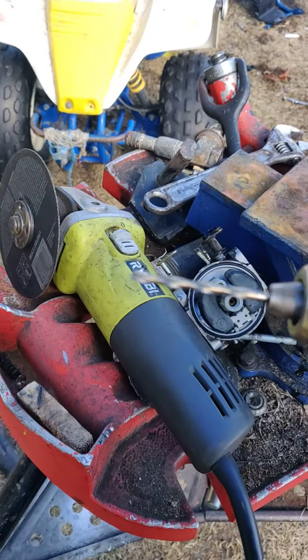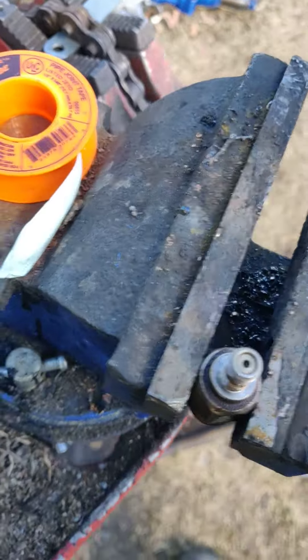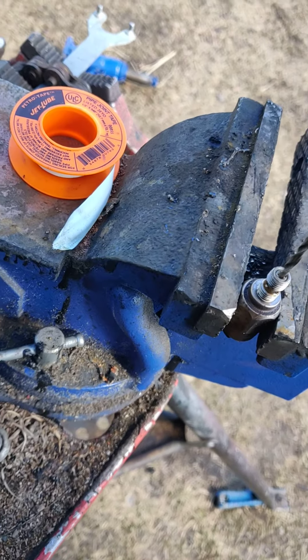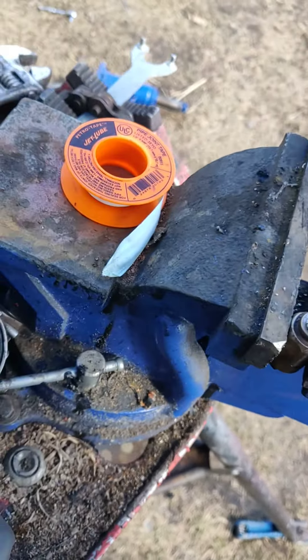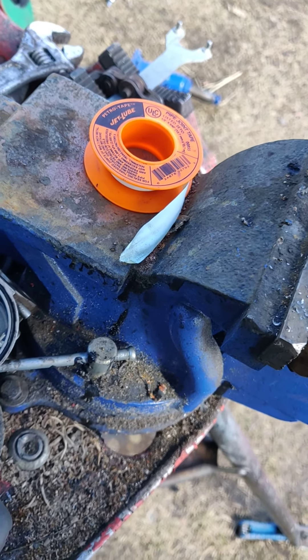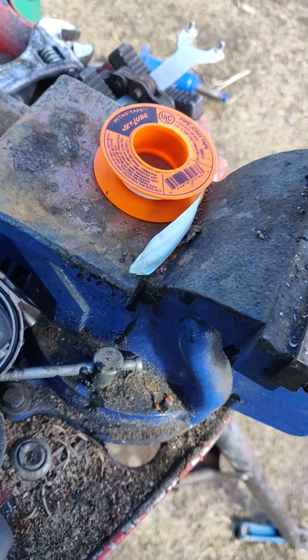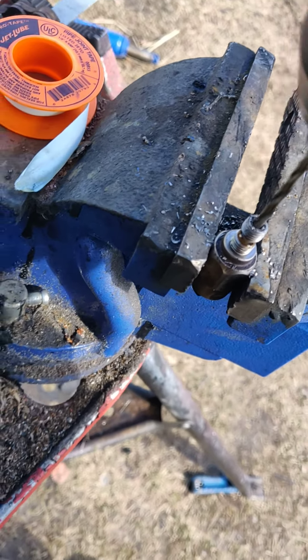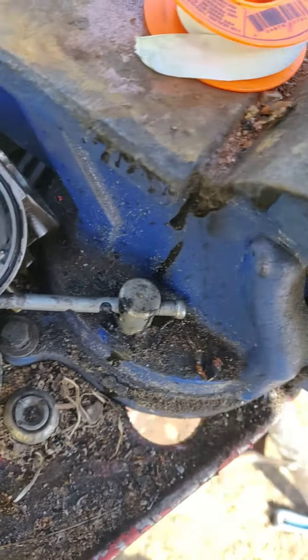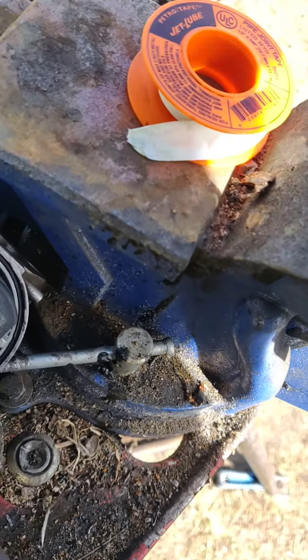What I do is get a really small drill bit. You see that — this is the top of the solenoid — and drill it right through. You don't want to go too far, but you do want to go far enough.